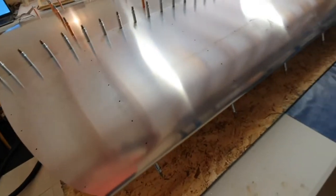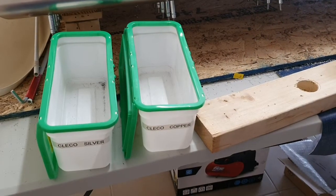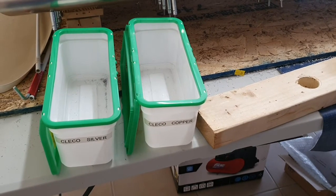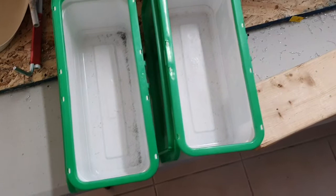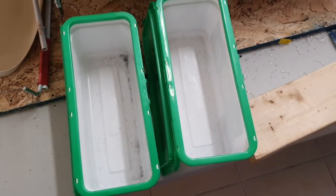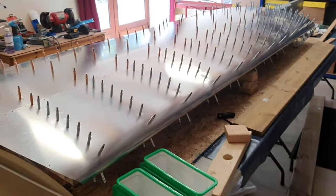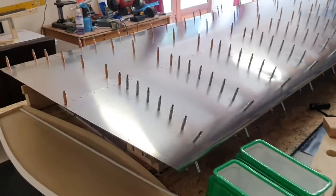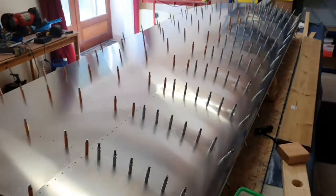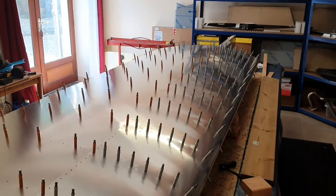I've managed to use all my silver clecos and all my copper clecos - the two containers are completely empty. So there are 200 silver and 200 copper clecos in this wing now, and we're pretty much ready to strip it down, deburr it, which may take several days, and then start to rivet it together.